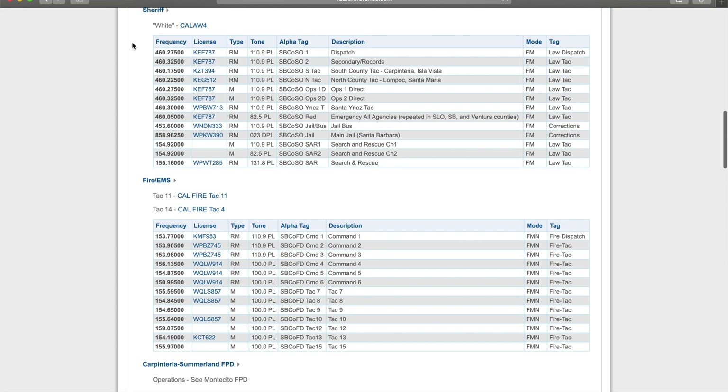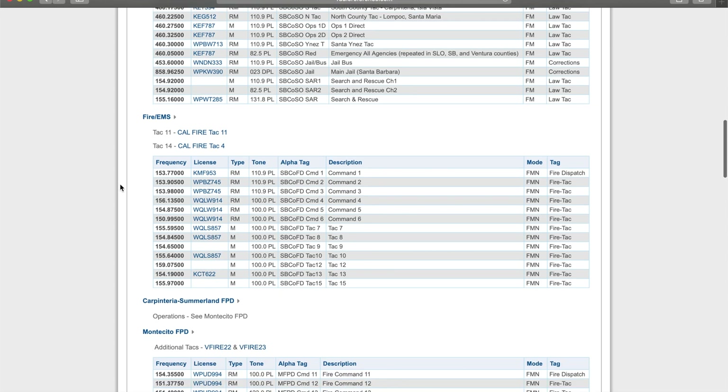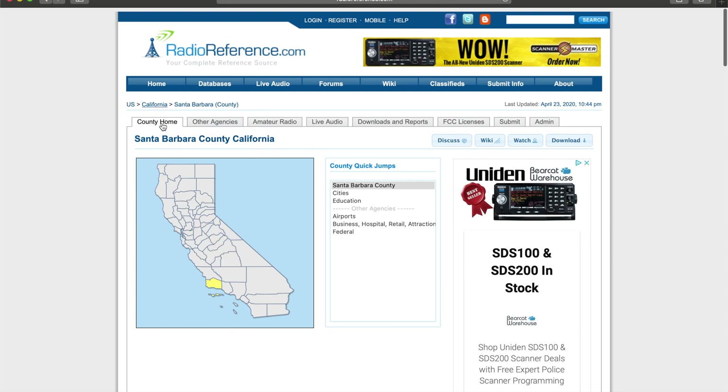The first frequency — the one I have programmed in my radio — is the local sheriff department, which is 460275. The list goes on: dispatch, secondary records, county tactical, jail bus, fire command, fire EMS, and other cities around me. So that's as simple as that. You can go to your state, your county, and see what frequencies they have available. Hope you enjoyed — please subscribe.